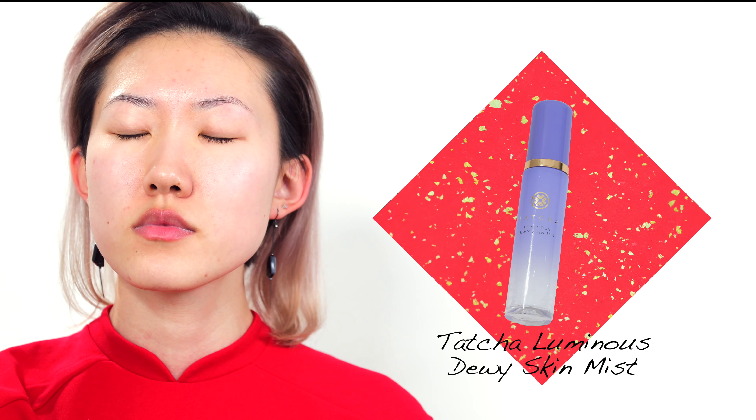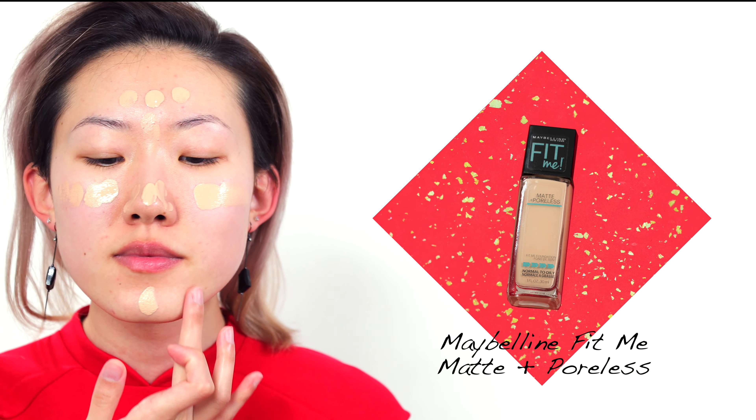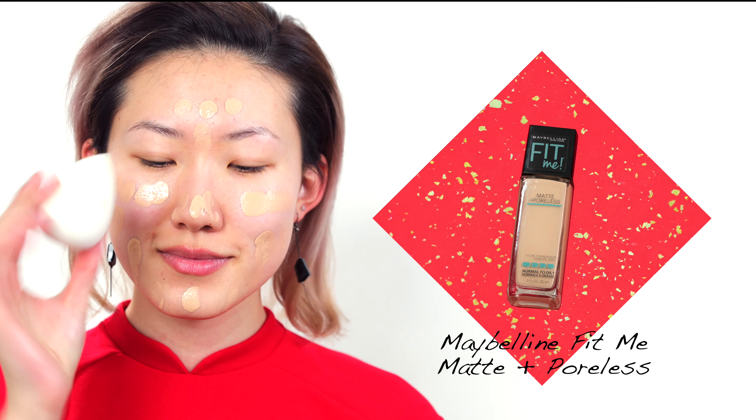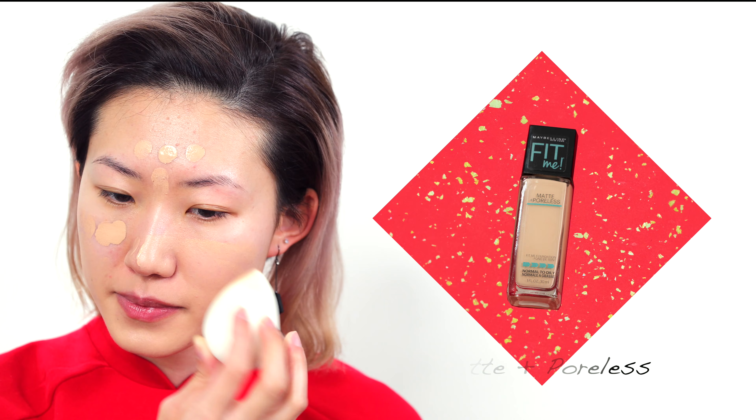First I'm going to prep my skin with the Tatcha Luminous Dewy Skin Mist to give myself a fresh start. The foundation I'm using today is the Maybelline Fit Me Matte and Poreless Foundation in the color 120. I'm distributing it with a damp beauty sponge all over my face evenly with tapping motions.